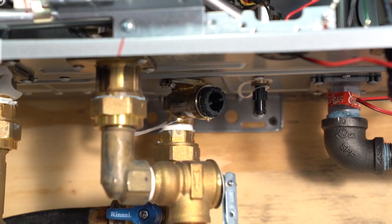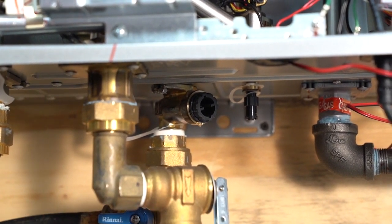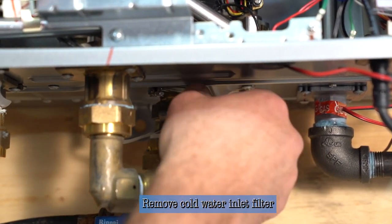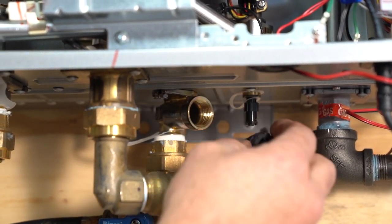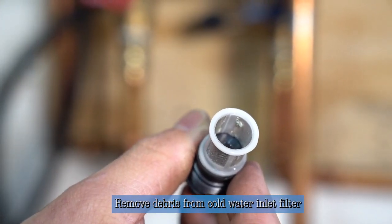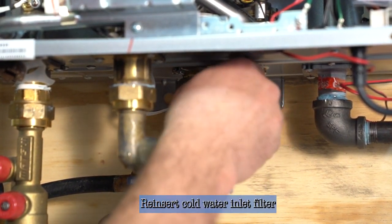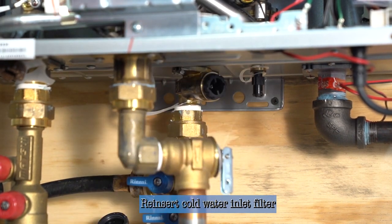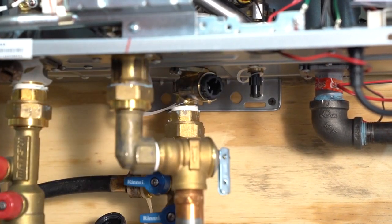Now we're going to take out the cold water inlet filter. Follow the cold water pipes up to this gray filter. You just take it and loosen it a quarter turn with pliers, and then it'll be easy to take out with your fingers. The filters are very fine mesh — you just look to see if there's any debris inside the screen. To reinstall, tighten it finger tight and then give it a little bit of tension with your pliers, and that will be adequate.